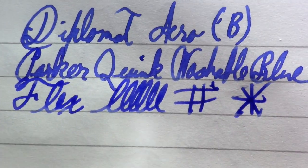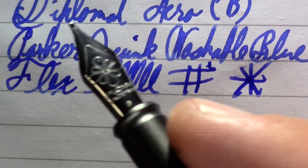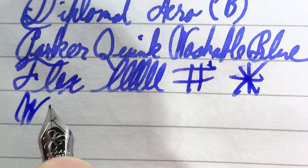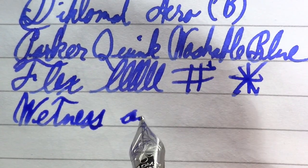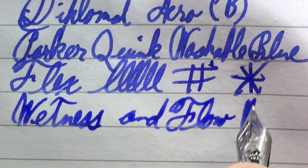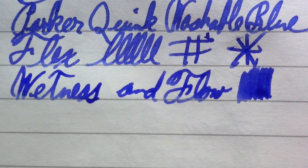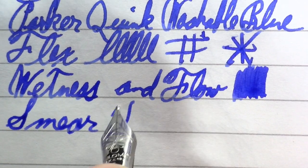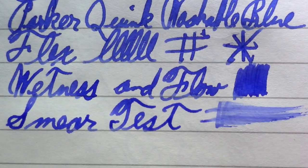This is a fairly stiff steel nib — I'm guessing it's a Jowo nib, it kind of has that look. I don't like it posted now that I'm actually writing with it. Wetness and flow — Pierre Gustafson accused me of writing with a heavy hand and it's kind of hard not to with this pen. Wetness and flow — smear test. It just weights down into the paper so much, but I'm liking it a lot better unposted.